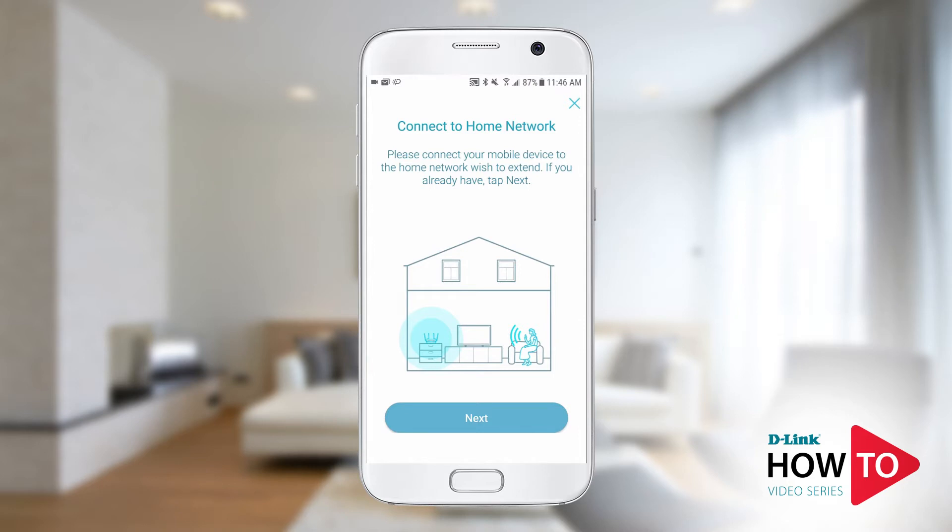Make sure your mobile device is connected to the wireless network you want to extend. Tap next.